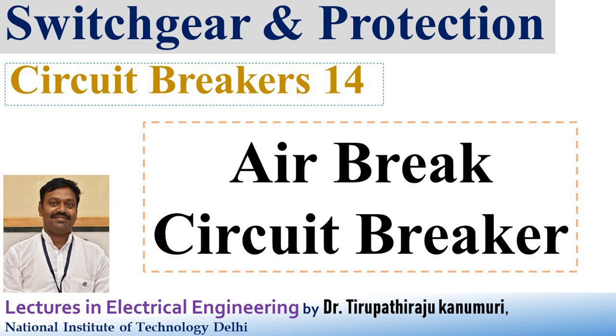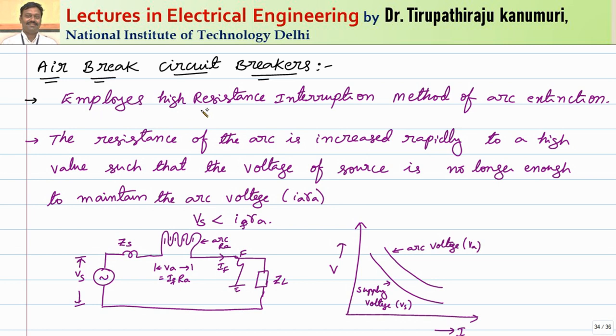Today we are going to discuss about air brake circuit breakers. These employ the high resistance interruption method of arc extension. This is based on the simple principle that the resistance of the arc is increased rapidly to a high value such that the voltage of the source is no longer enough to maintain the arc.